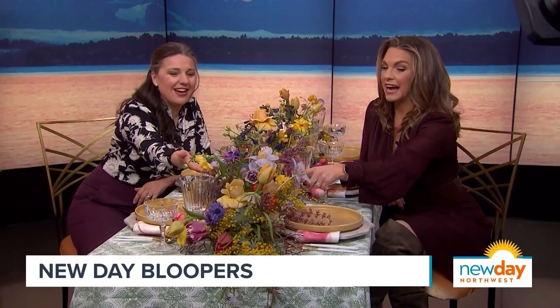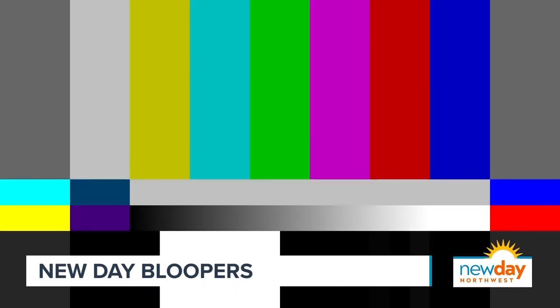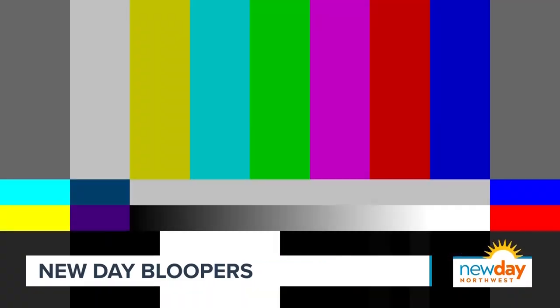Those are actually irises, right? Oh, those are irises — that's why it's not a tulip. And I'm looking at the wrong camera the whole time. Sorry, I didn't realize what that was gonna do to my mic. Andy, what are you doing? I don't have my IFB in — back off!